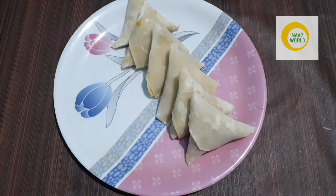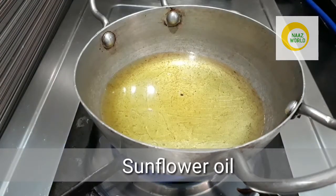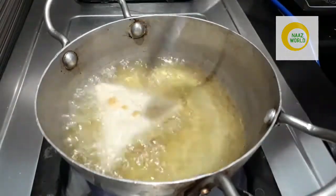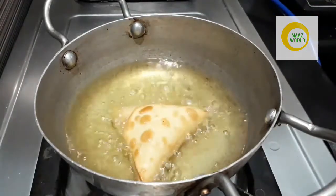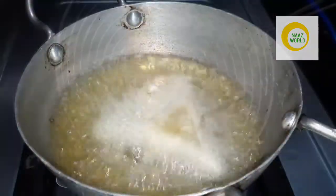I will fry the samosas. I am going to fry them with sunflower oil.